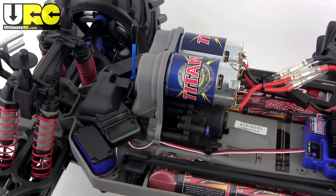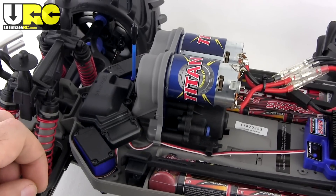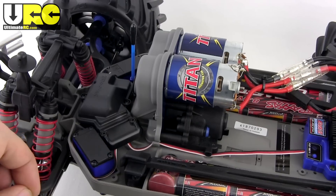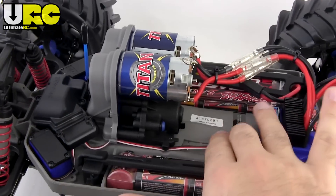These motors are hooked up to the single waterproof ESC. It also has a waterproof receiver box and dual waterproof servos working together. The original used to come with just one servo and it was kind of underpowered.